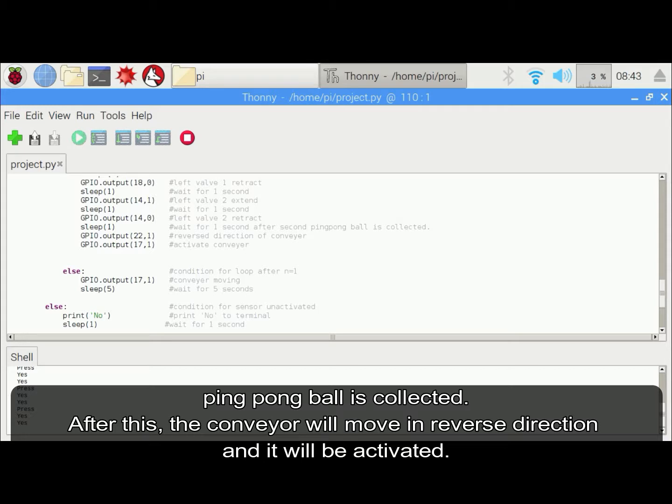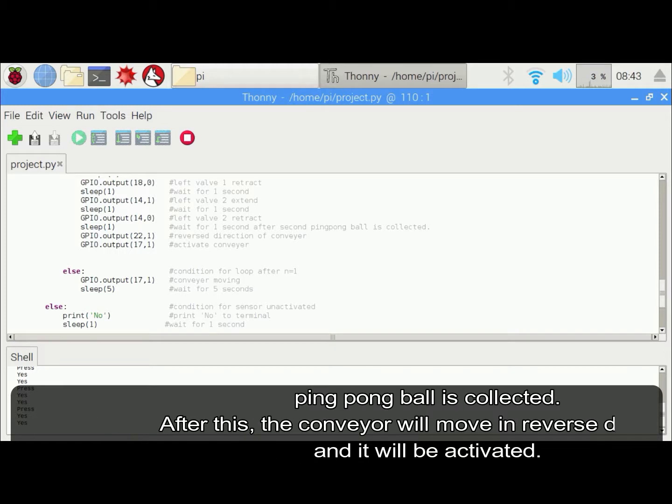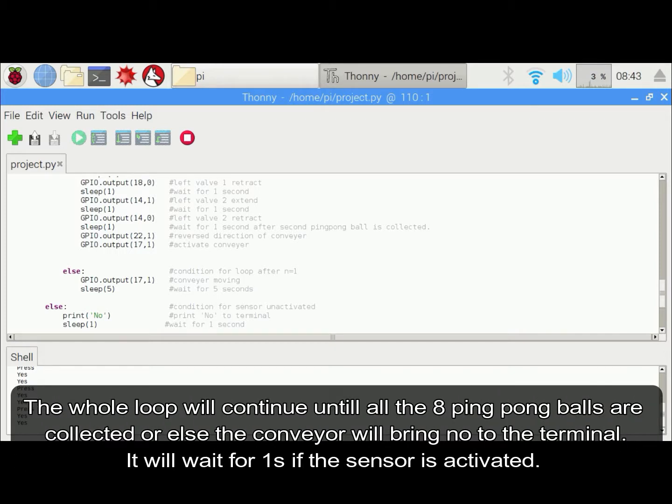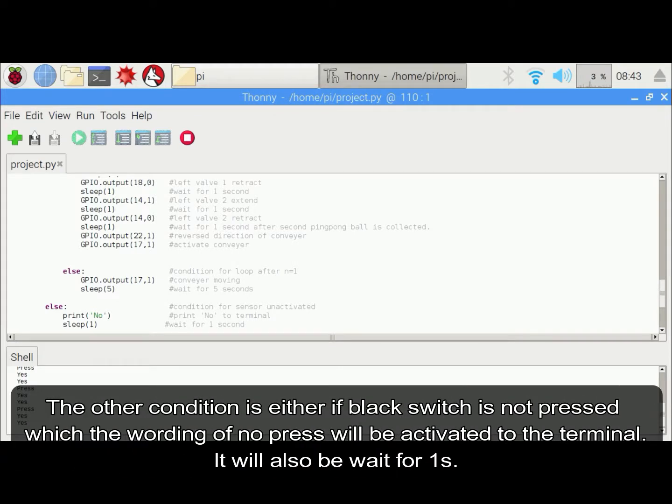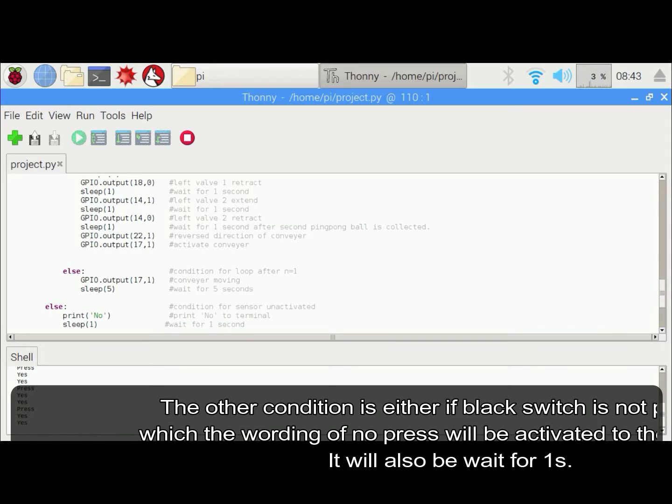The conveyor will be moved in the reverse direction and it will be activated. The whole loop will continue until all eight ping pong balls are collected. Otherwise, the conveyor will print 'no' to the terminal and work for 1 second if the sensor is unactivated. The other condition is if the black switch is not pressed, the wording 'no press' will be printed to the terminal and it will wait for 1 second.